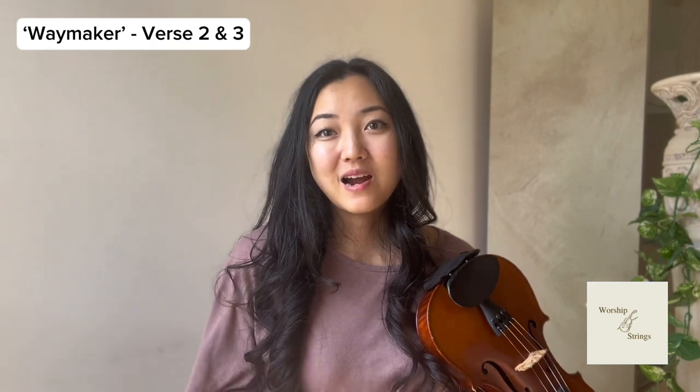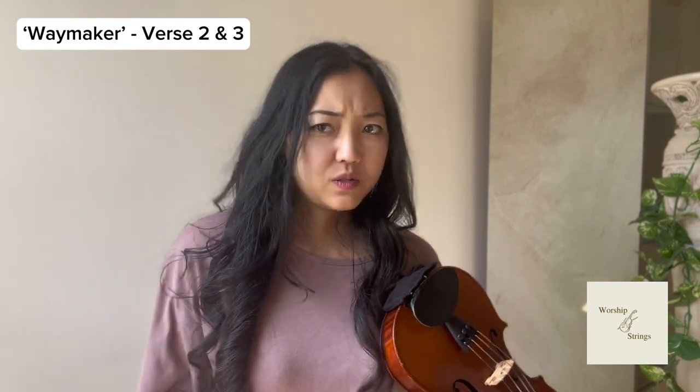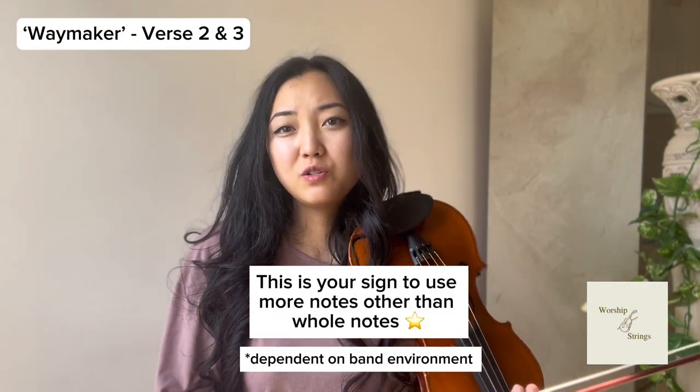Verses two and three are actually the fun part, because there you get to build up more and more as the drums build up and the bass guitarist adds more flavor in their rhythm. Don't be afraid of expanding your rhythms — use slightly faster rhythms. As it builds up with 'You are here, mending every heart,' that's when it's going to build up. Right at 'I worship you,' that is just when it's going to explode for the first time.